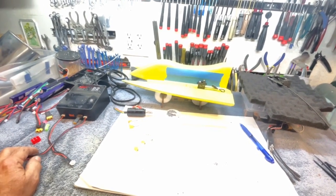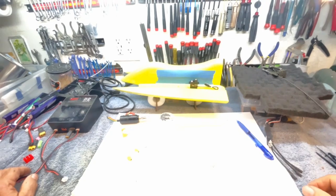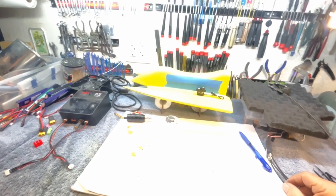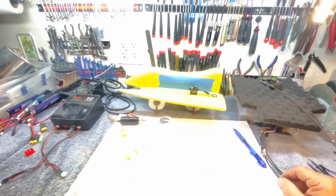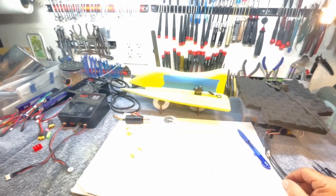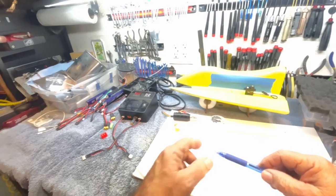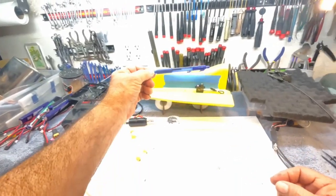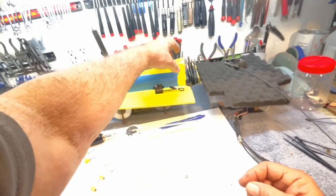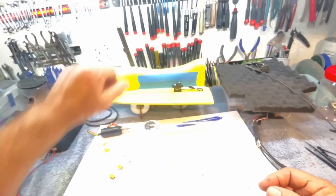I'll cut in and show you the video of the two boats running. The proof of concept - I may try it again with a little more weight up forward. It was like a 5/16 bolt this long, and I stuck it up there. Next time, I'm just going to move the battery up there and put it on top.